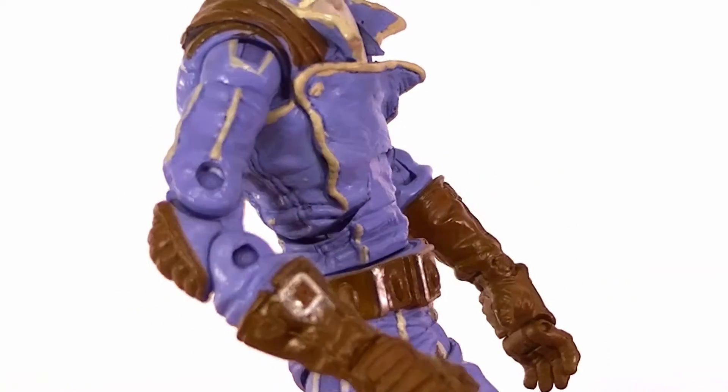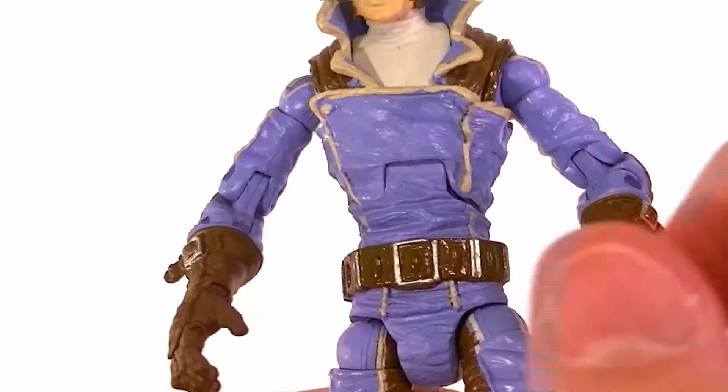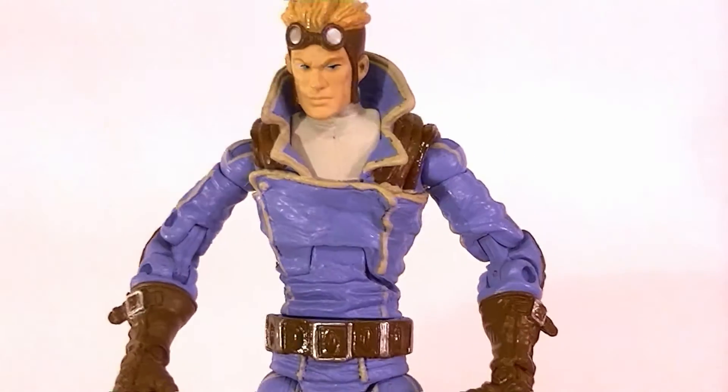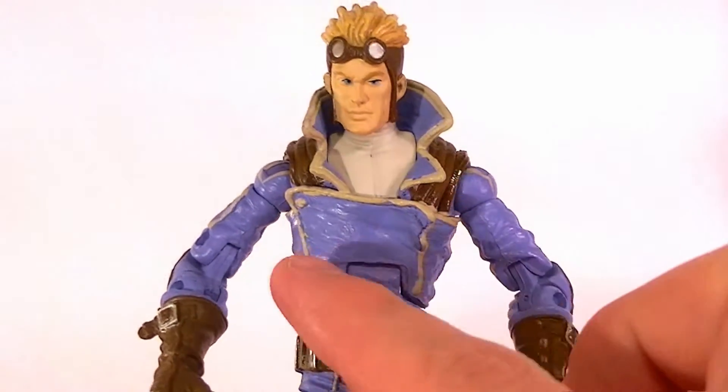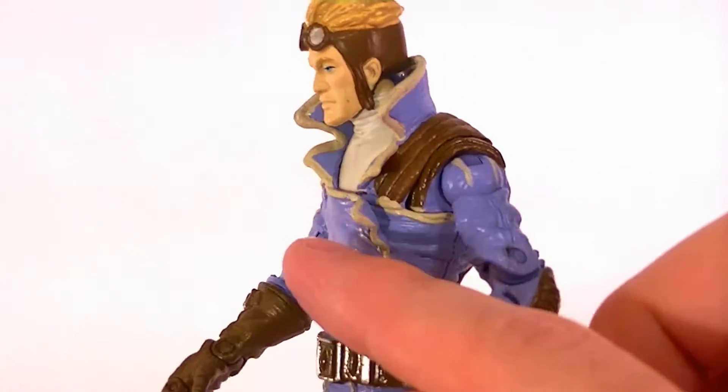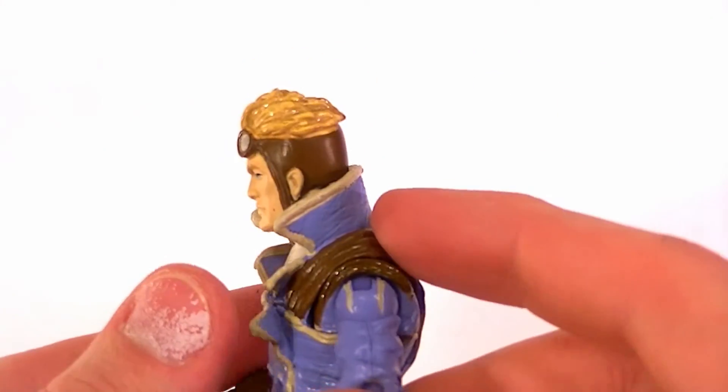Paint apps are pretty good. He's got his buckles painted, the white stripes, the brown patches, and everything like that, so he's got a decent paint job. Just be careful around the torso — that's where you're going to find most of your paint issues and most of your deterioration due to this soft material.